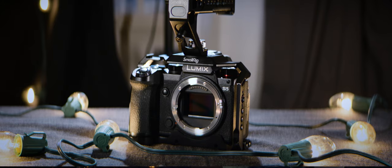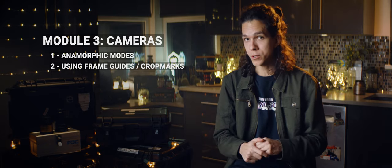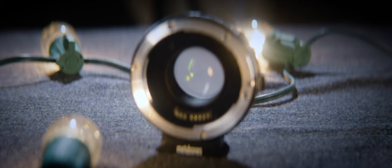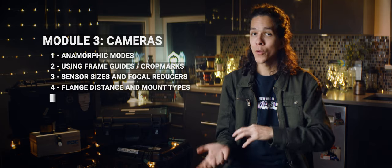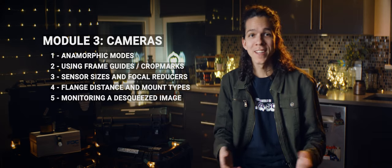The third module is about cameras. After all, they play a very important role capturing the footage, and there are many aspects of the camera that affect your workflow and setup. I'll start with the topic that is shrouded in misconceptions — anamorphic modes. When do they matter, and what advantages do they offer, if any? That's followed by crop marks for cameras that don't offer anamorphic modes, or when you want more flexibility in post. I'll talk about sensor size and focal reducers, and how there's also some confusion on those subjects. Then we move on to monitoring the footage — how to get it desqueezed on set to make sure you're looking at the right framing. Any camera can work for shooting scope, but a couple of cameras out there smash the competition and take into account many important aspects of anamorphic shooting that are often overlooked.